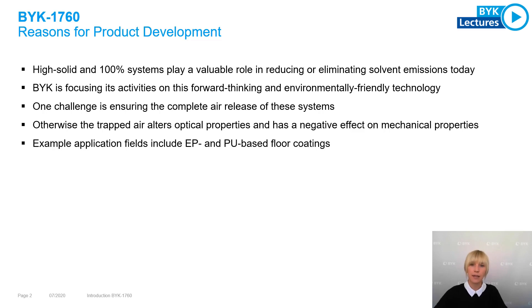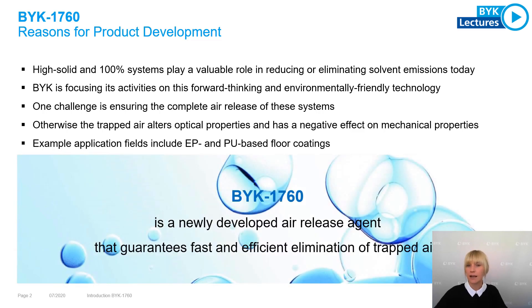Otherwise, the trapped air alters optical properties and has a negative influence on mechanical properties later on. An example application field includes epoxy and polyurethane based floor coatings. And exactly for this type of application field, BYK 7060 is a newly developed air release agent that guarantees fast and efficient elimination of trapped air.